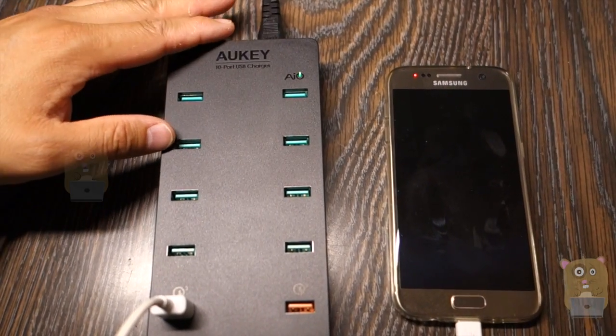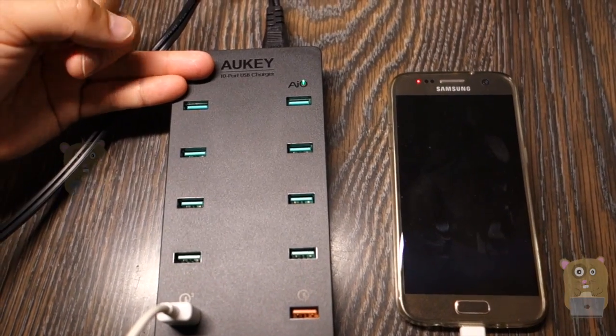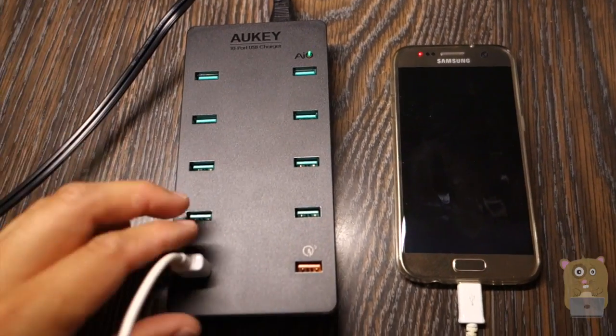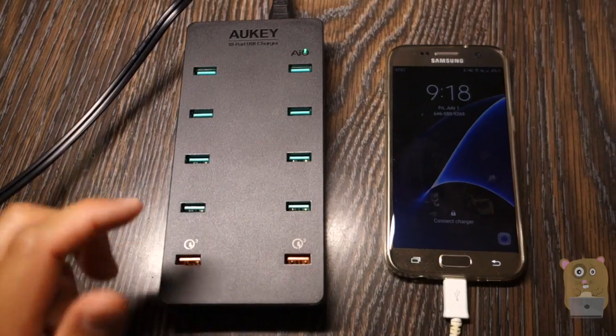I love having these high-powered USB hubs because it allows me to charge multiple devices like my action camera, Apple Watch, smartphones, and tablets all at full speed — it just cuts down on time. It came with a micro USB cable and a 6-foot power cord. Overall, I like this and I would recommend it.